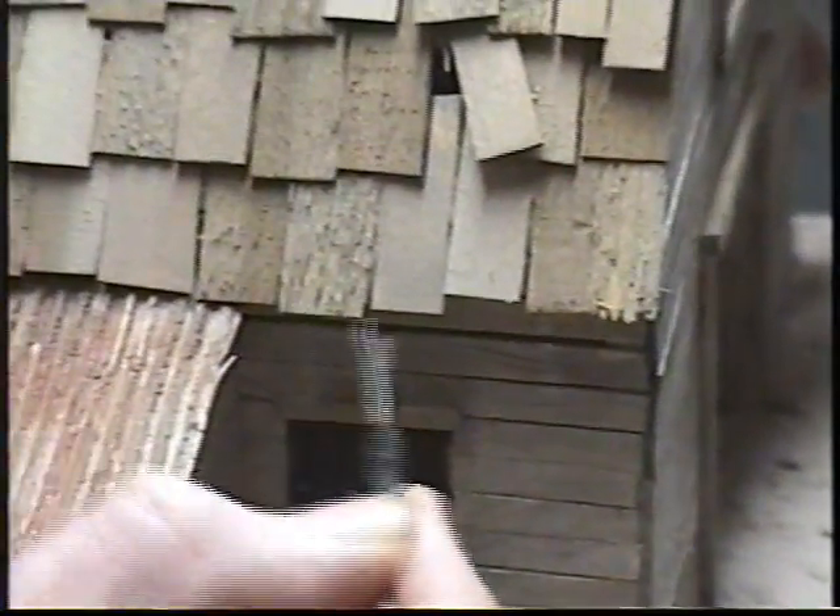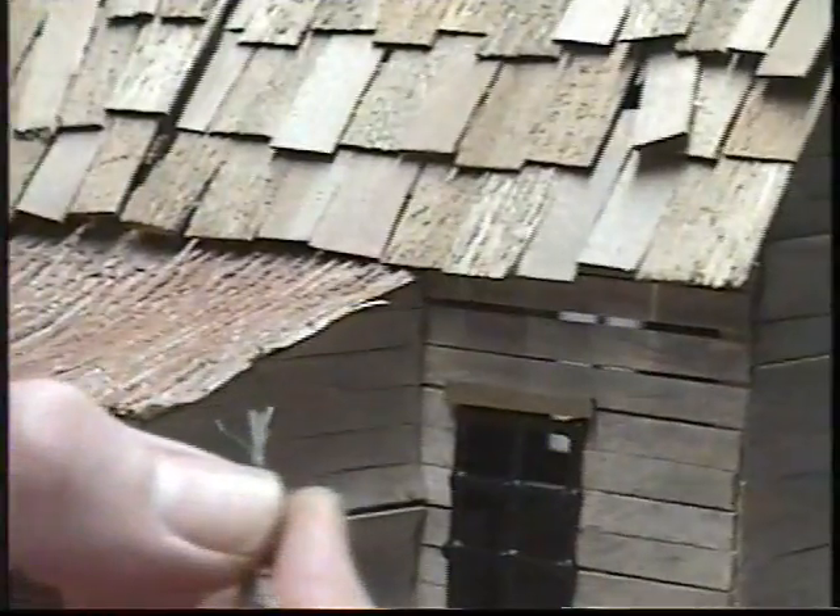I used different bits of wood to do these, so these ones look pretty good except it's straight across - there's new shingles. On a weathered type roof like this you can't have really new ones.